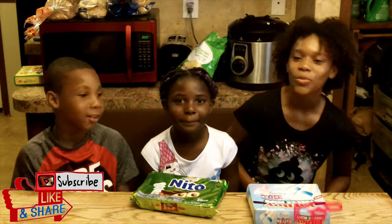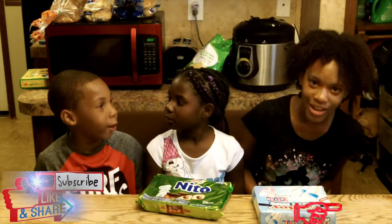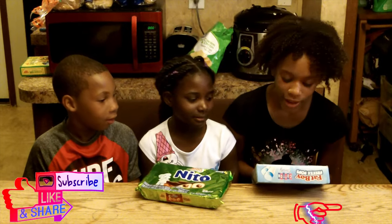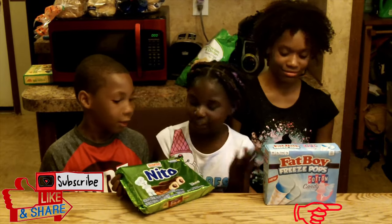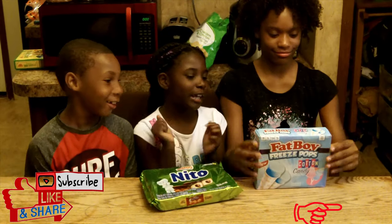Hey guys, welcome to the Family Fun Channel 9. Today we are going to be tasting Fat Boy freeze pops. We don't really know what it says, so this could have some noodles — let's get to it. First, we're going to try these.